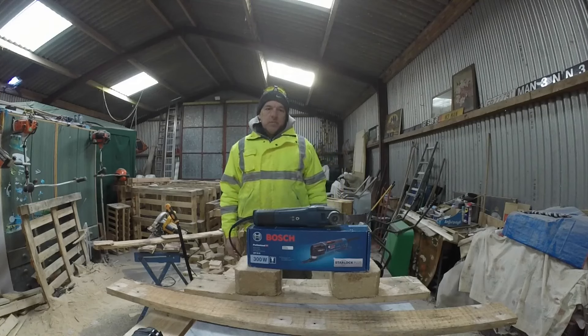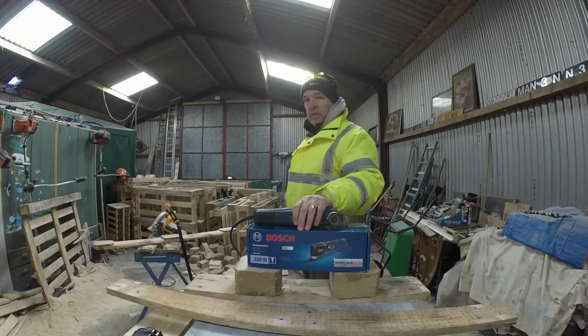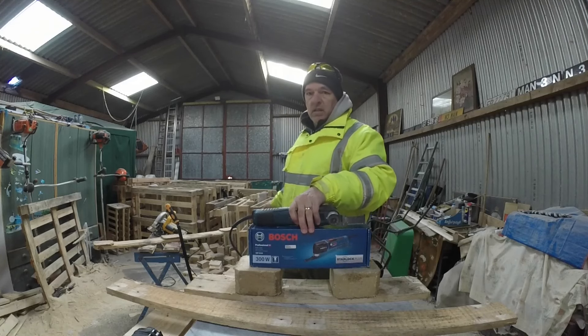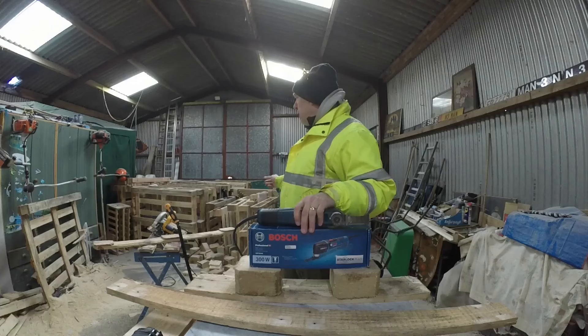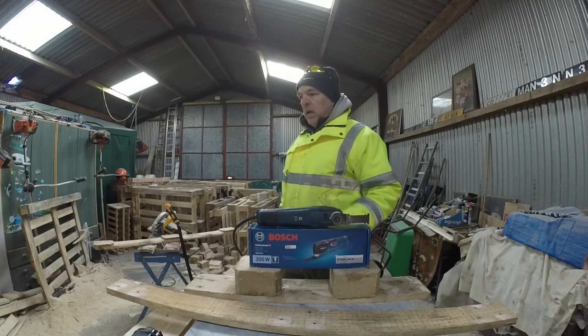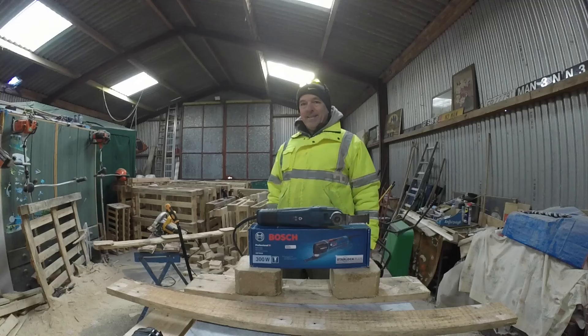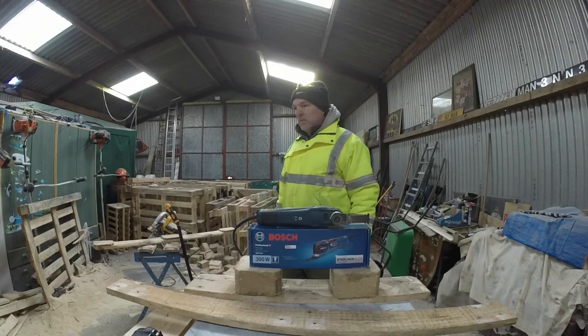Hello and welcome back to my workshop. I primarily work with pallet wood — 99% of what I do is pallet wood. I've just totted them up and I've got 50 pallets there waiting to be broken apart. So anything I can do that's going to make breaking apart a pallet easier, I will do, because it makes my life so much easier.